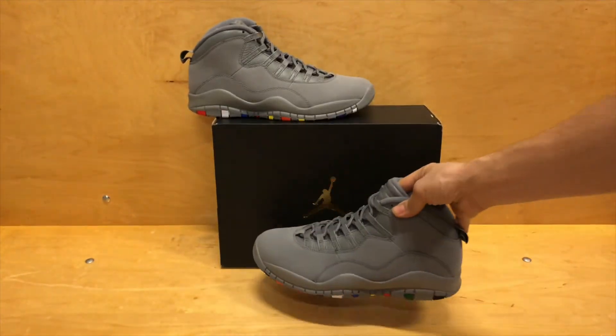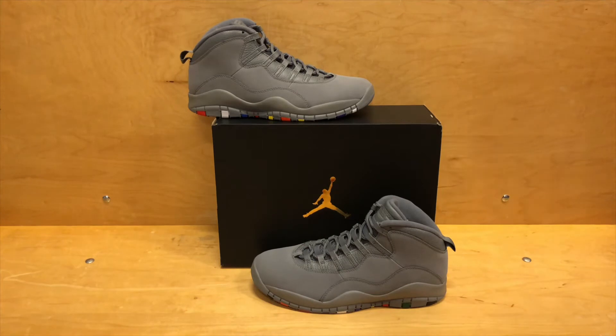For me, it's an all right shoe. I do like the idea of the colors popping on the bottom. However, I'd like to see a little bit more on the actual upper of the shoe, but that's just my opinion.